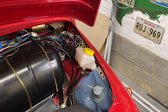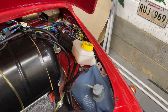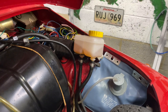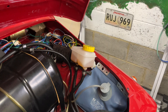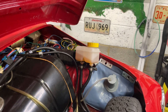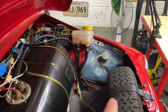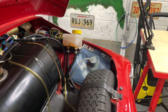Here we have the reservoir, just pointing to it here. This holds the brake fluid. This is a slightly bigger one than many because it's a dual feed — you can see it's got two pipes coming out from it. On most 500s it will just have a single one. Those feeds go into our master cylinder, down here, under the bodywork and under the car.